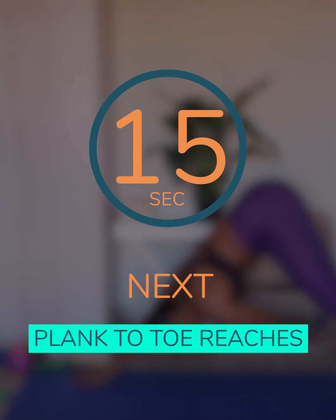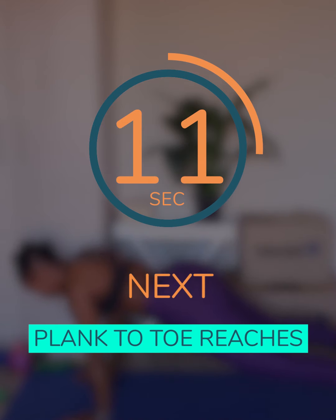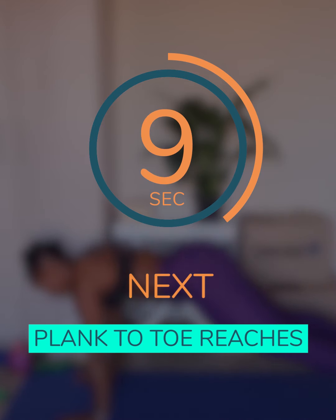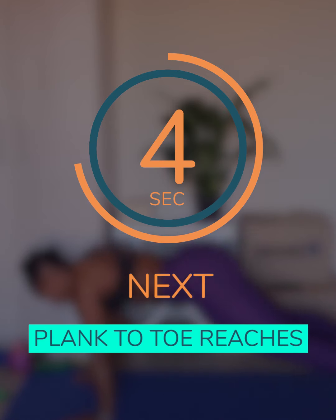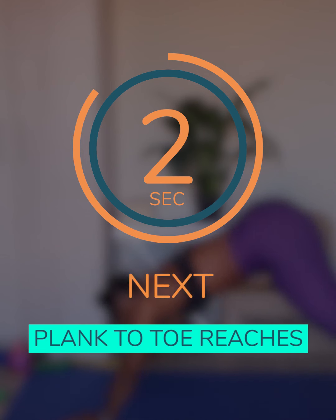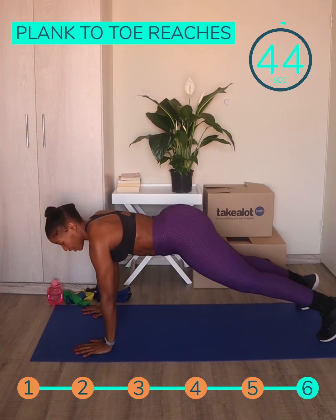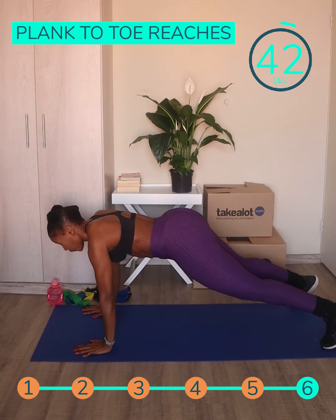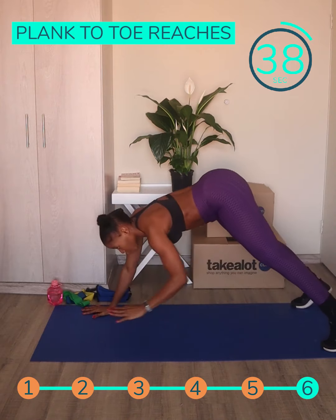Our next exercise is going to be plank to toe reaches. The plank to toe reaches is a core workout, so if you want to get those abs, you better make this your best friend. You start in a plank position, engage your core, and then you reach for your toes.